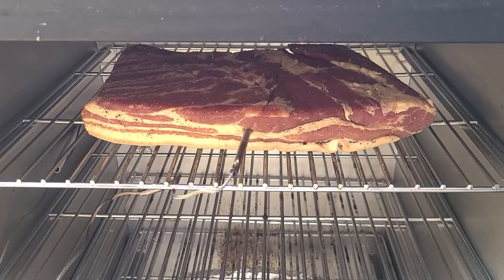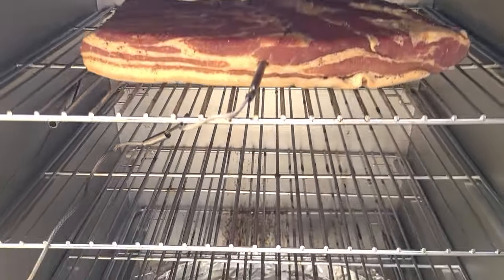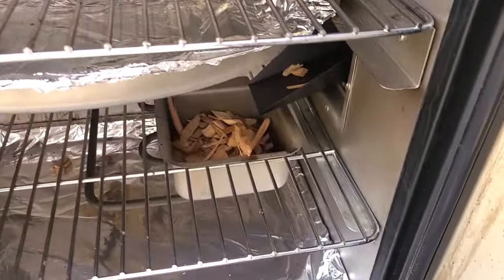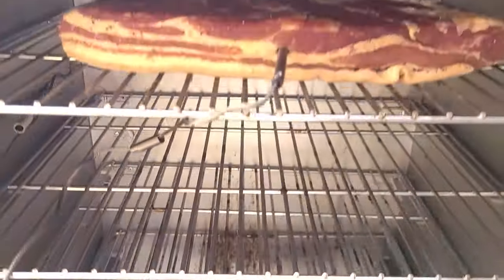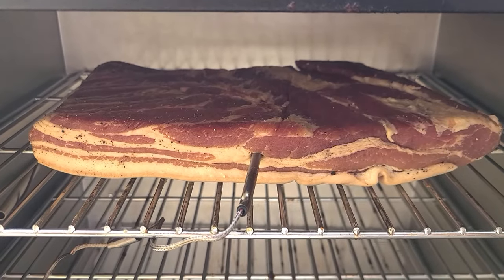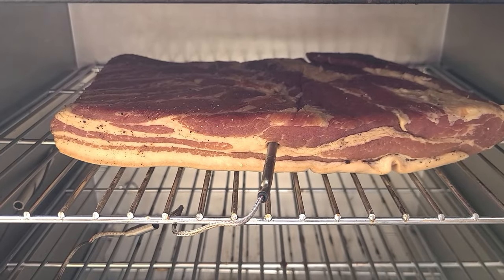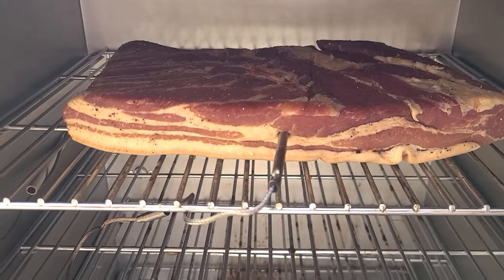Here we are with the pork belly in the smoker, temperature probe inserted. We've got some water in our water bowl and we've topped up the wood reservoir. I cook this typically to an internal temperature of about 140°F, bearing in mind that the bacon will be cooked further before it's eaten, so we don't need to take it to the full 160–165°F.